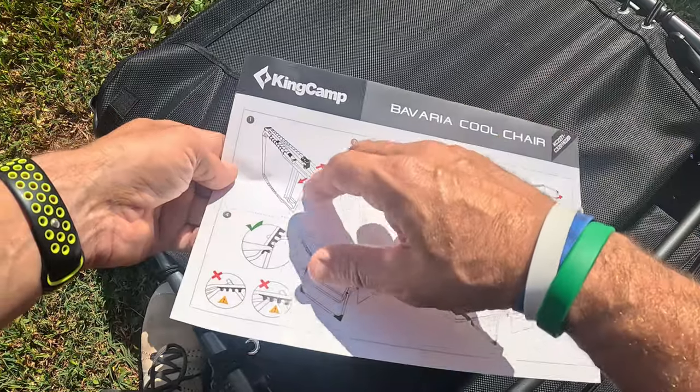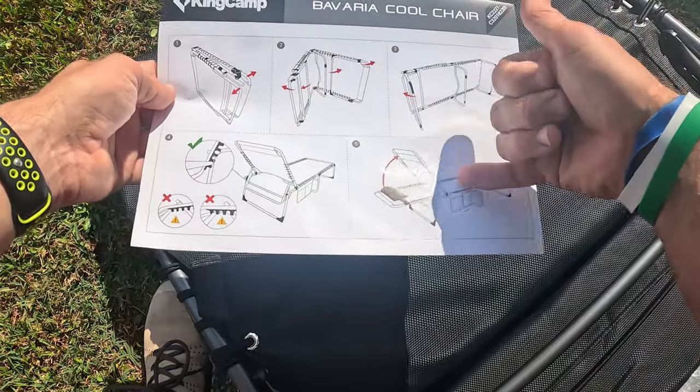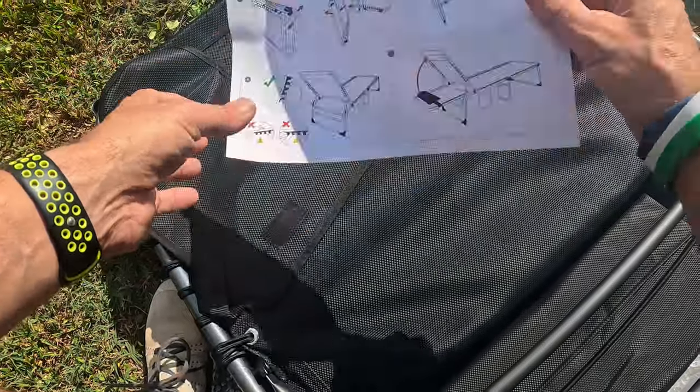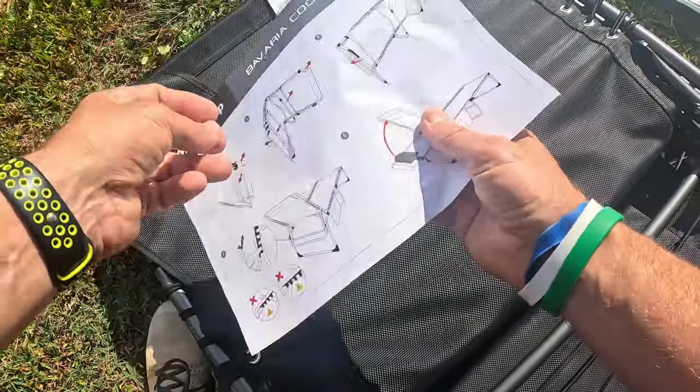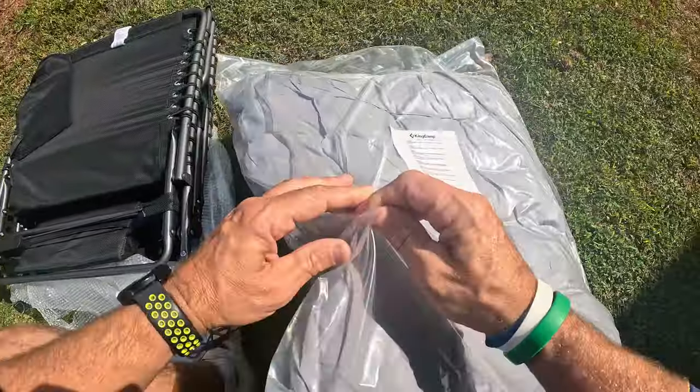So this is called the Cool Chair. You can see how it folds out - it folds out just like that. Basically it's just a lawn style chair. Pretty simple to understand. So let's go ahead and put this aside and fold it out. This is one thing that really interests me.